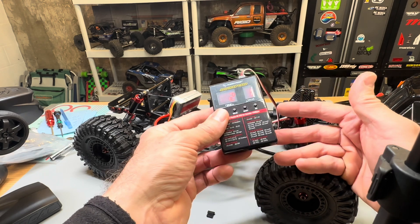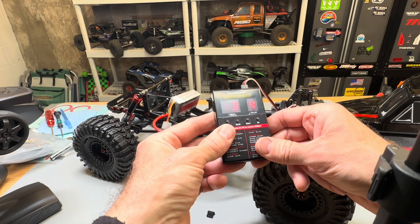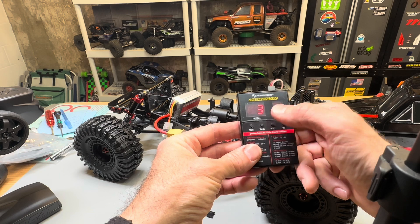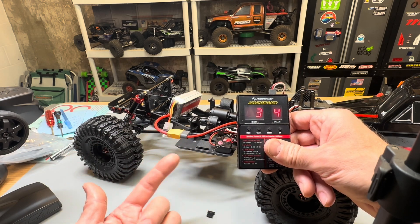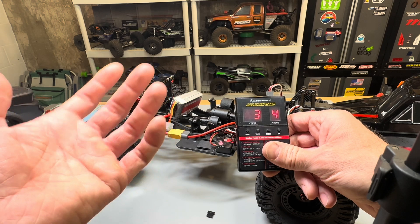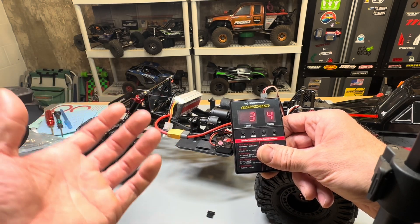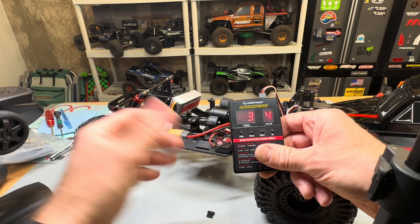Item two is motor rotation — counterclockwise or clockwise. This is set to counterclockwise. We need to leave it like that or the truck's going to go backwards. Item three is drag brake force. You have disabled, one, two, three, four, five. This is set to value four, but because disabled is value one, this is actually set to three out of five — the middle. The Fusion has a killer drag brake, so I don't think on a rig this light you need anything stronger. I'm going to leave it like that.